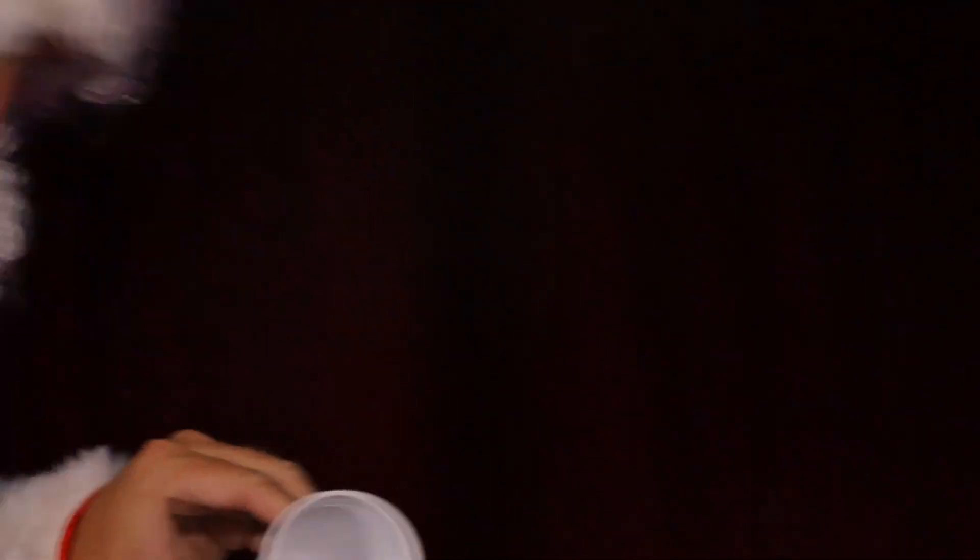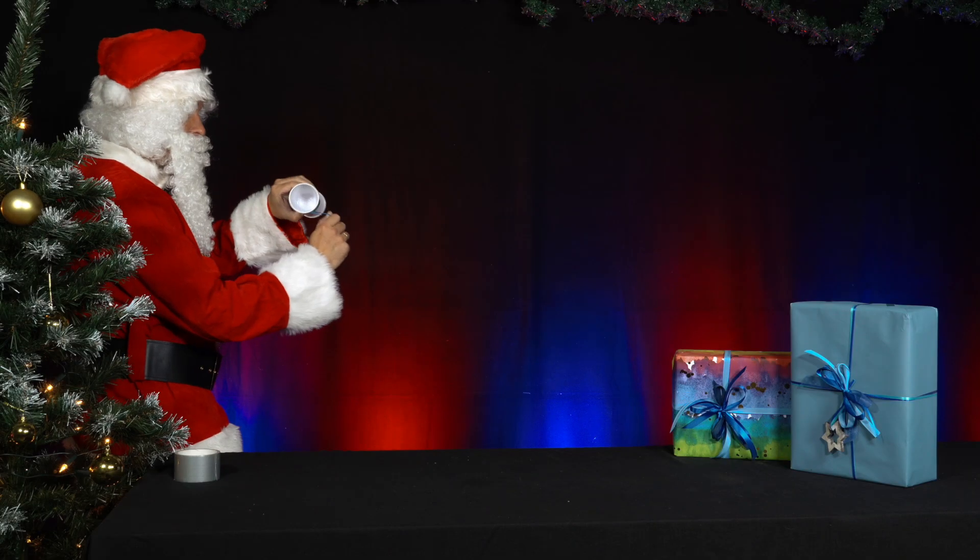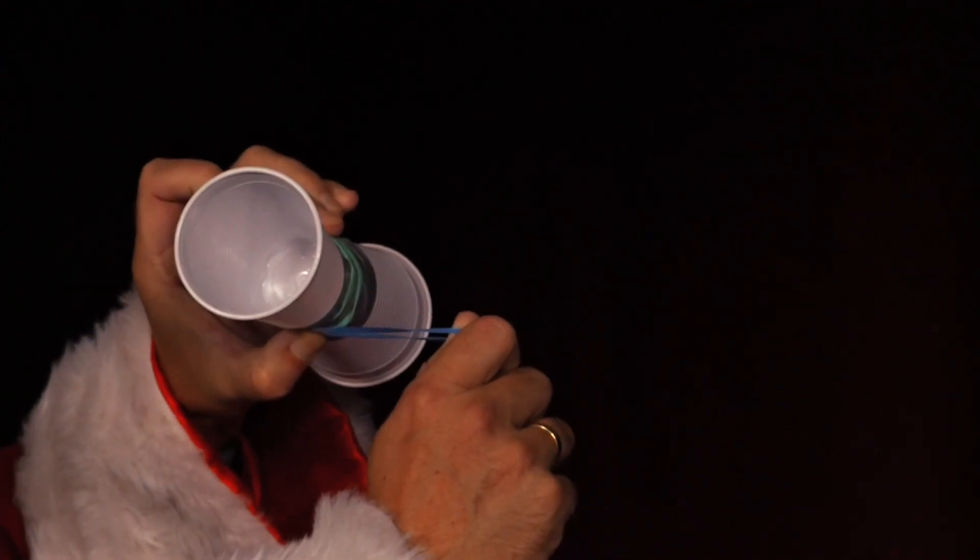So that the rubber band sticks out from under the cups at the front. He stretches the rubber band and lets the cups fly.